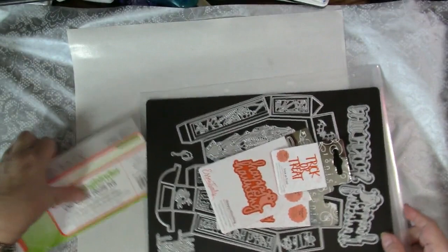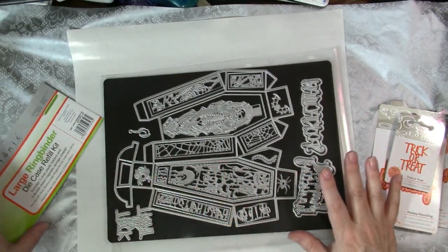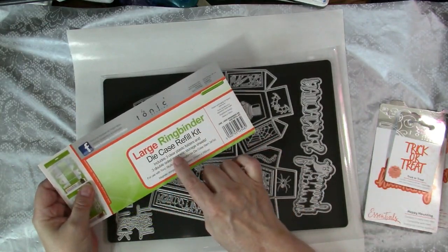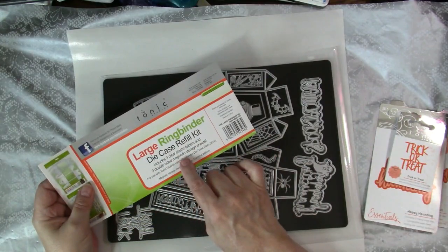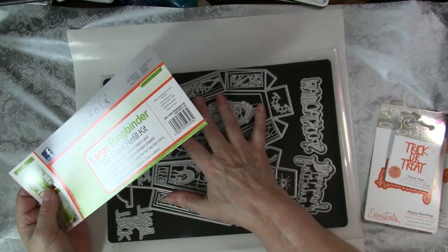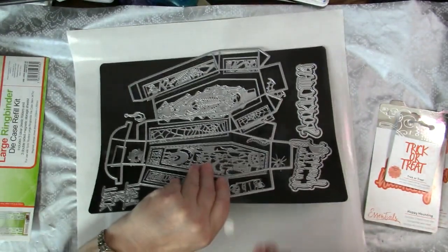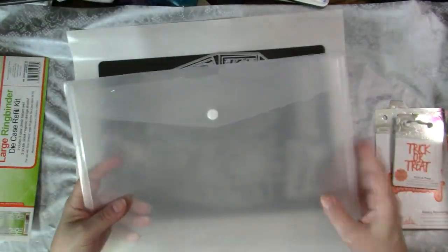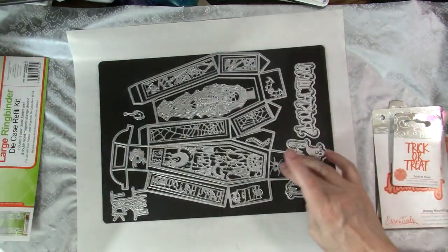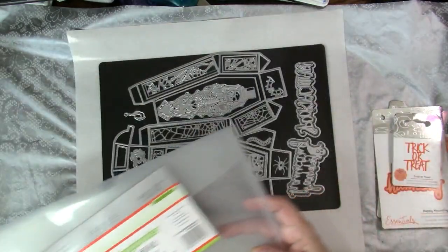When I get new sets of dies, I place them on large magnetic sheets. They're two-sided and also from Tonic — they're part of the large ring binder die case refill kit. You get three clear plastic folders and three double-sided magnetic sheets. Once I've opened the packages and maybe made a project, I attach them to these two-sided magnet sheets and then they go into a plastic folder. I've used other magnetic sheets before, but with these folders the little ones especially won't slide off and get lost.